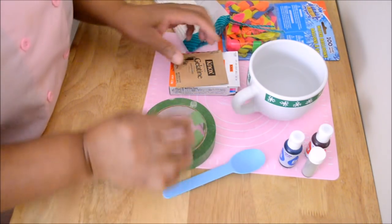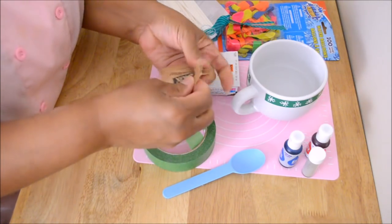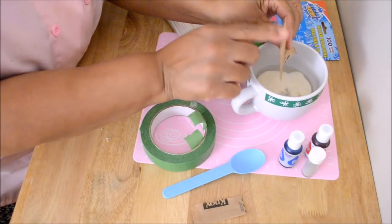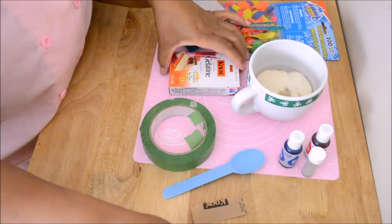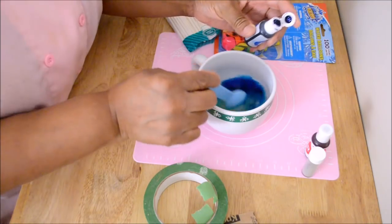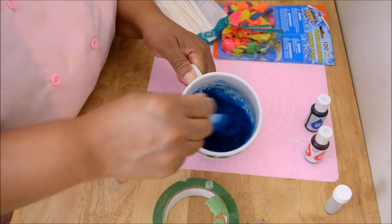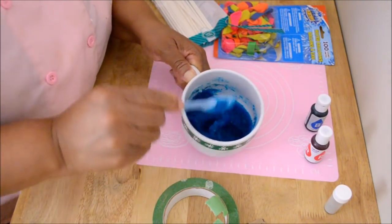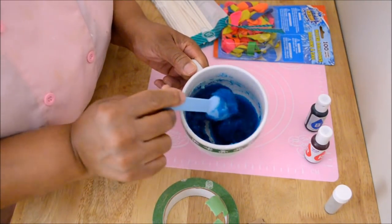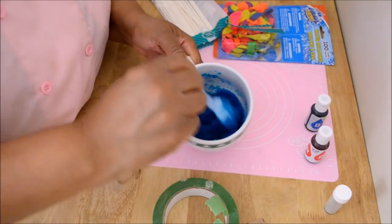The first thing we are going to do is pour the content of the packets — the gelatin — into the container with the water, and take that to the microwave. We will microwave it in intervals of 5 or 10 minutes. But before that, let's add some color. You see how it's getting a little bit thick. When you are done with the intervals, the mixture should be liquid.